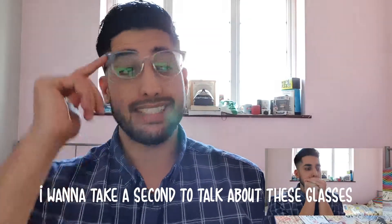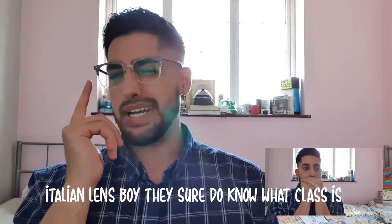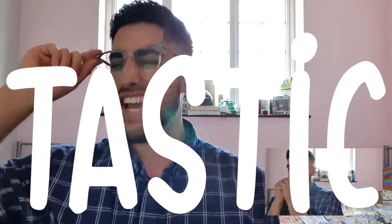I want to take a second to talk about these glasses. I want to get the message out to the masses. Italian lens — boy, the show — do you know what glass is? German spring hinges make the glasses feel fantastic.